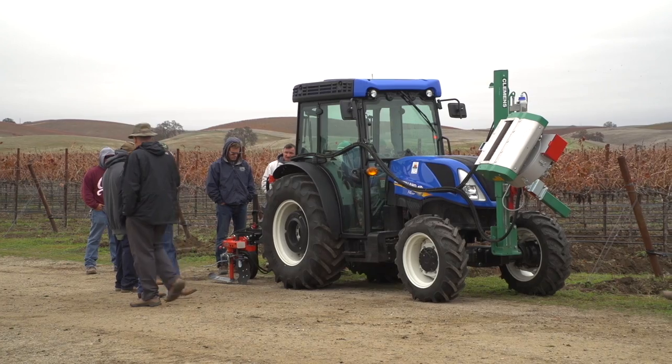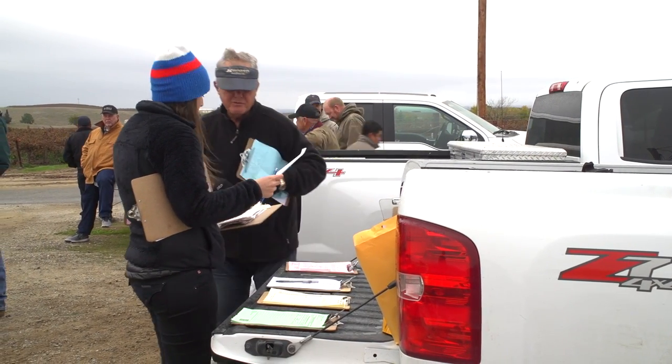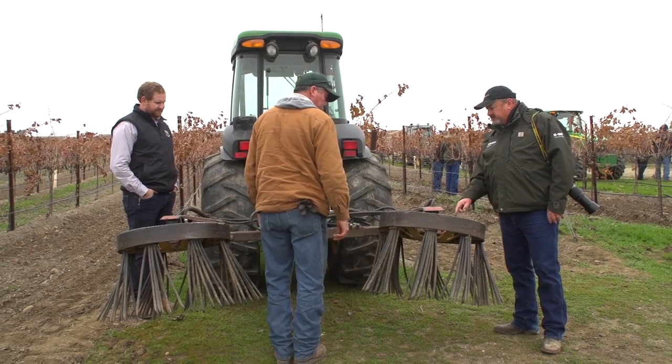Welcome. My name is Craig McMillan. I'm the Technical Program Manager for Vineyard Team, and this is Steel in the Field. This is one of our tailgate meetings where we have farmers come together for grower-to-grower interactions to talk about what works, what doesn't work, and how to improve upon their farming practices in the interest of farming in a more sustainable fashion.